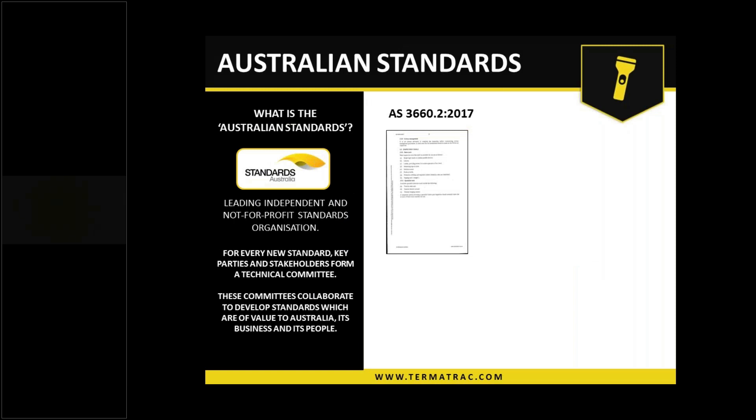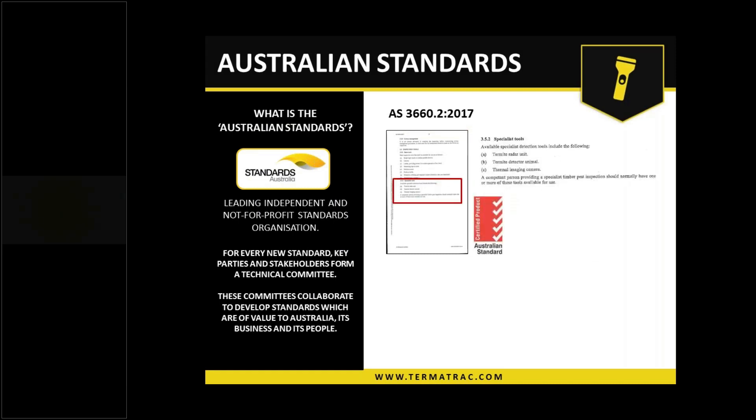I will run through each one of those sensors for you as well. As you're aware, the Australian Standard for inspections — AS 3660.2 was updated in 2017, and part of that, there is now a new section under the specialist tools heading. It does list termite radar unit, termite detector animal, and thermal imaging camera. A competent inspector should have one or more of these at their disposal to be able to use.